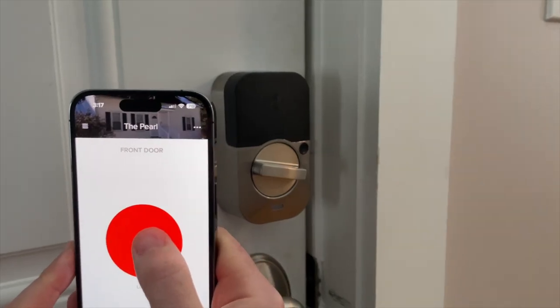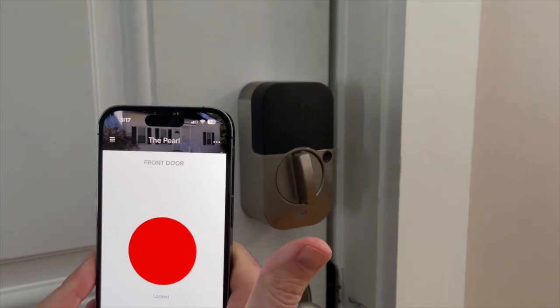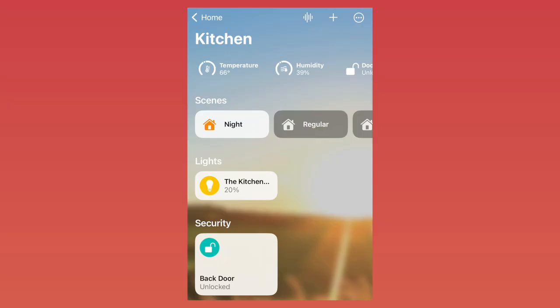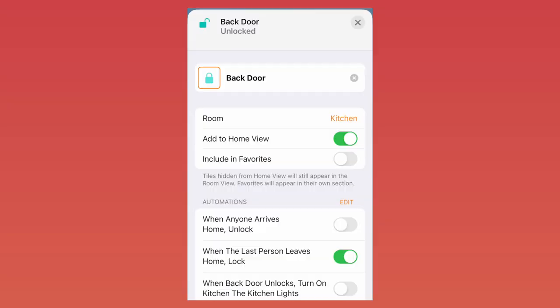Both the Level Lock Plus and the Yale Assure 2 have apps that provide lock and unlock access, a log of who opened the door and when, and the ability to schedule access for guests. As an Apple user, you shouldn't need to touch the Yale or the Level app often after the initial setup. They both operate in the Apple Home app, and you can set up automations and scenes with your lock.